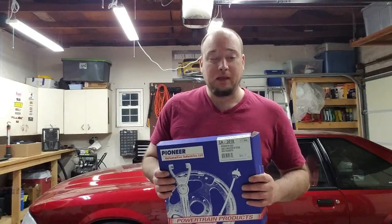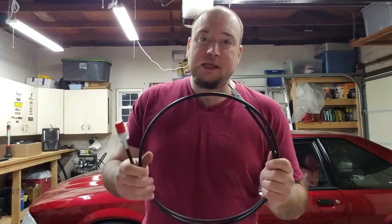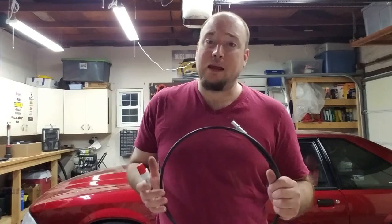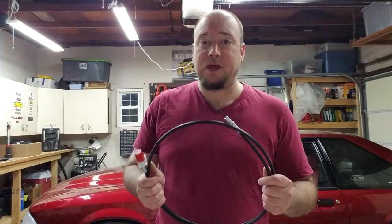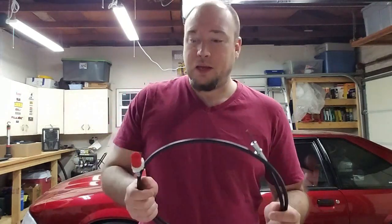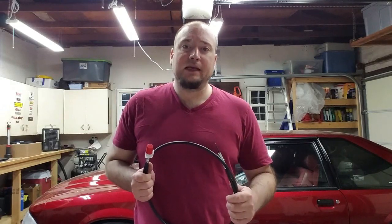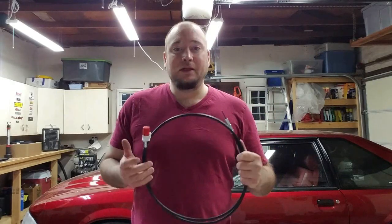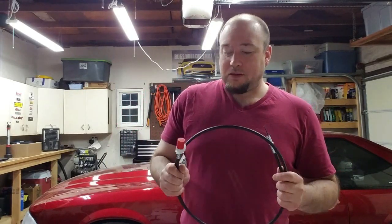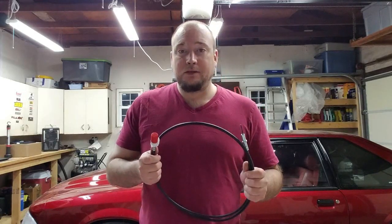I purchased this from LMR and all that comes in the box is literally just this. There's no lubricant or anything along those lines. I do have some lubricant that's actually meant for speedometer cables, so we'll go ahead and lube up this internal cable in just a moment. My speedometer has actually been a little inconsistent lately — it's been jumping around. When you see your needle do that when you're driving, that usually means your speedometer cable is going bad. I'll take care of it here before it actually fails.